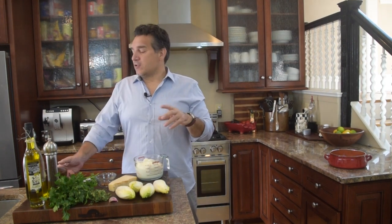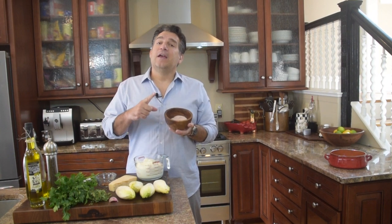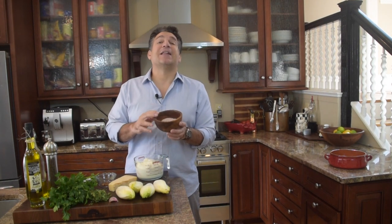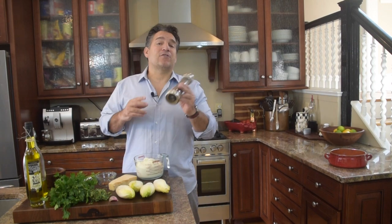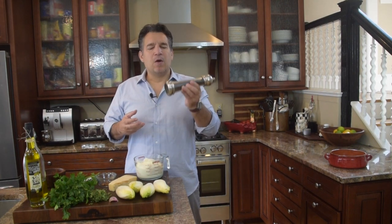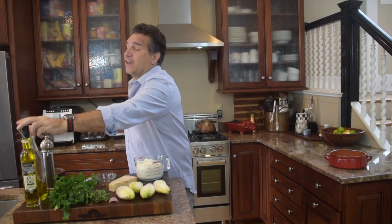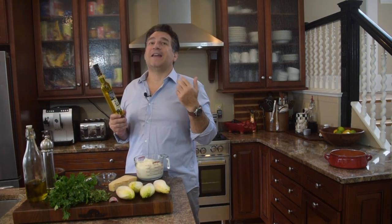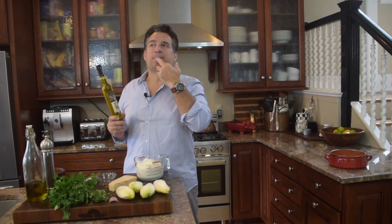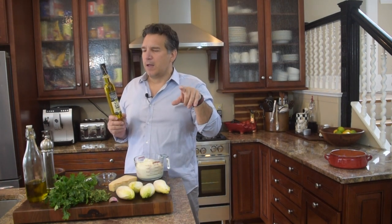Now we're going to need some seasoning. We've got salt — anybody that watches our show knows I love to use pink Himalayan. It's earthy, briny, it's sexy. We're going to use about a half teaspoon of pink Himalayan salt. We're going to want some fresh ground pepper — always go with fresh ground. When you grind it, it dries out almost immediately, so the oils are where your flavor is. And last but not least, we're going to need some olive oil. I want something Italian — earthy, grassy, peppery, something from Puglia. Best extra virgin olive oil comes from Puglia, Italy.